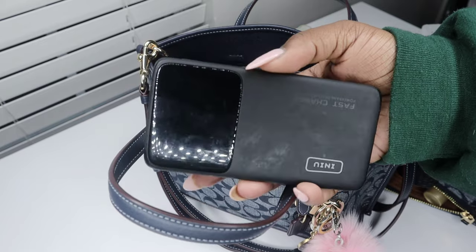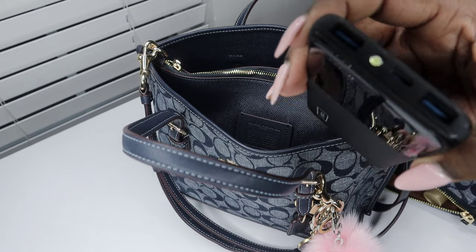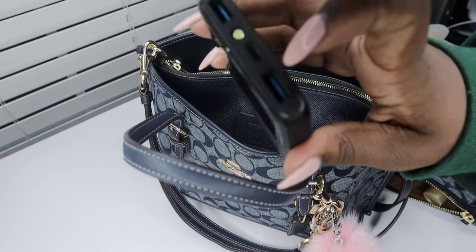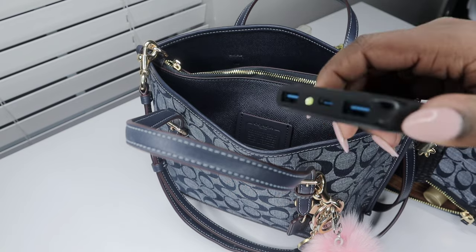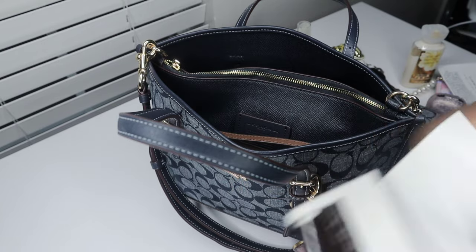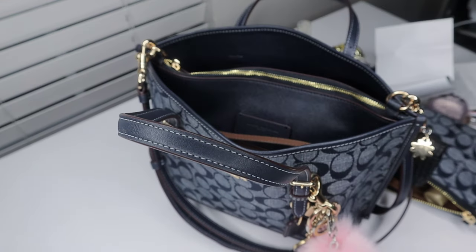I have this portable charger I got from Amazon some years ago. It has USB-C and regular USB ports on the side, and it also doubles as a flashlight — click it twice for the flashlight. Next I just have some sonogram pictures of my baby. By the way, I am nine months pregnant at the moment, so if I'm breathing hard, that is why.